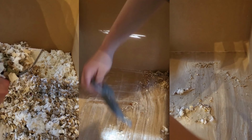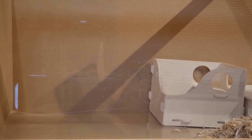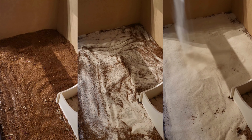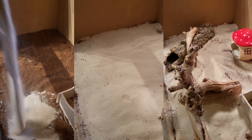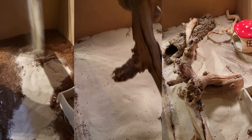I swept up the sand and soil and gave the base of the enclosure a wipe clean using water, then dried it thoroughly. After putting in the tallest platform and stilts I began to fill one half with bedding, giving it a gradient so that Pearl could climb up to the top platform. Then I put in a layer of soil and some sand and set up the accessories.